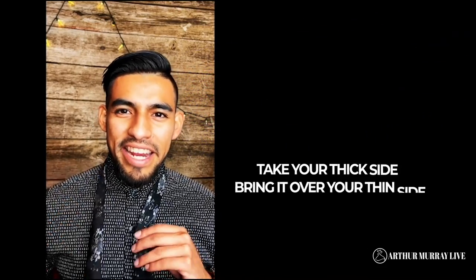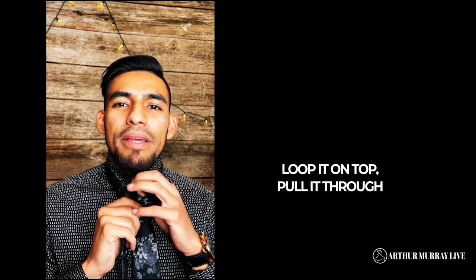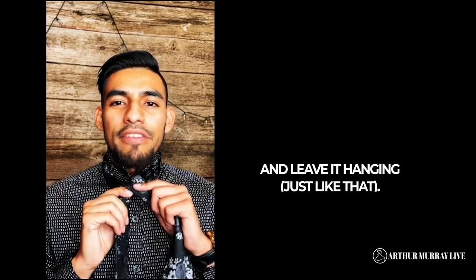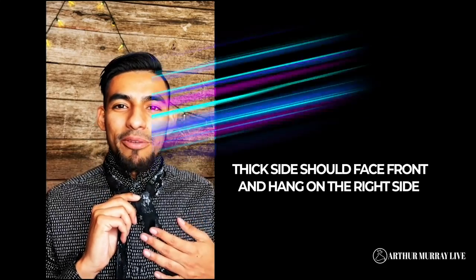Step one: go ahead and take your thick side and bring it over across your thin side. Once you do that, go ahead and just loop it on top, pull it through, and leave it hanging next, just like that. If you notice, you're still on the front side, and it's going to be hanging on the right side of your body right now.